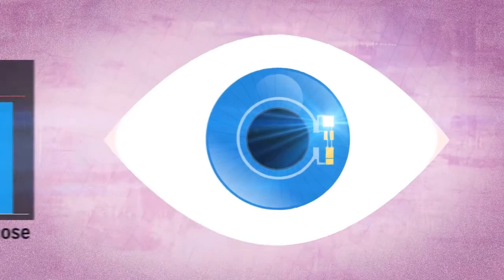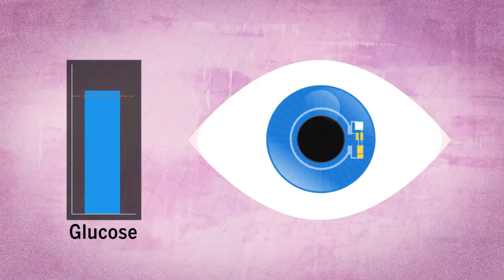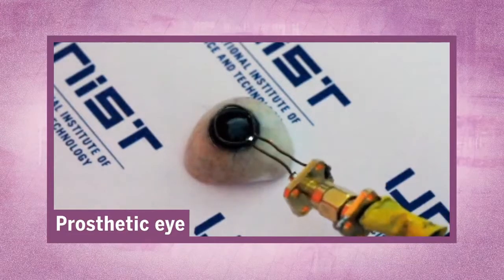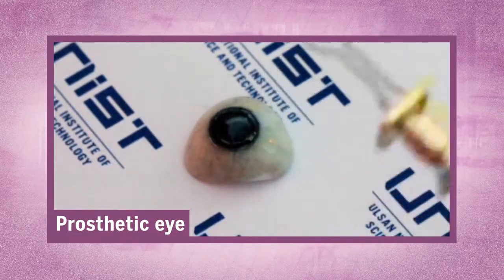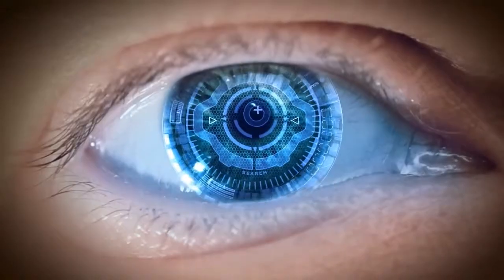When glucose levels in the wearer rise to a predetermined amount, the LED pixel turns off. Though this is a good proof of concept, there's still a ways to go. These lenses haven't been tested in people and there isn't a practical way to power them. But with a few improvements, we could be seeing a lot more with our eyes.